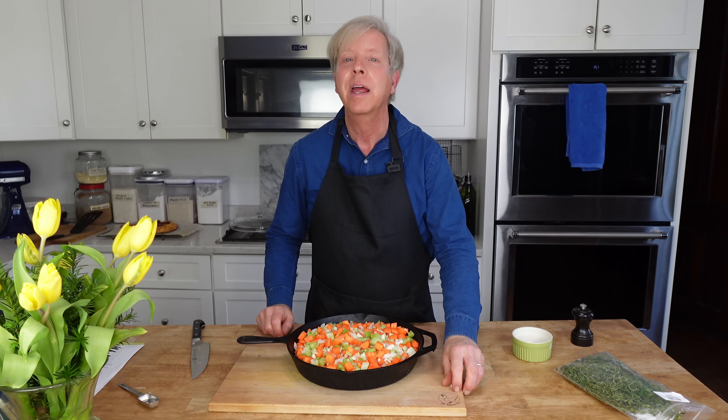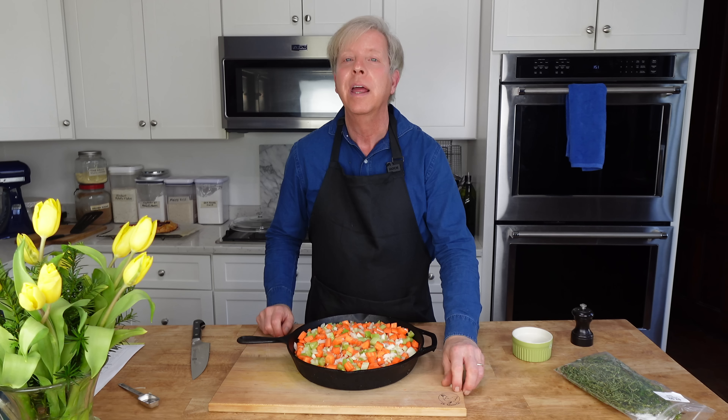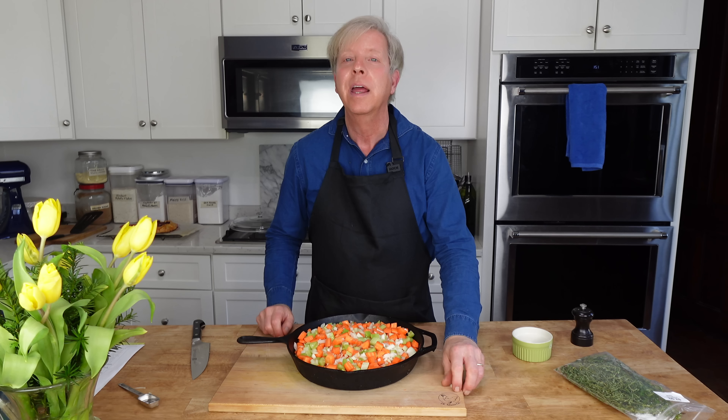Now I'm going to add a half cup or 113 grams of cold diced butter. Just scatter that right over the flour and then pulse the machine about five times just to break up the butter.